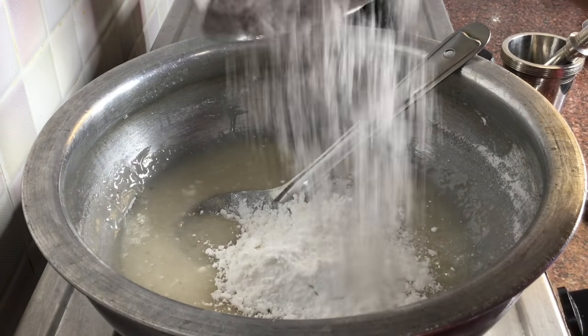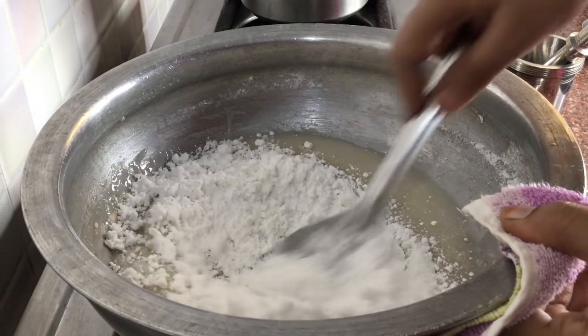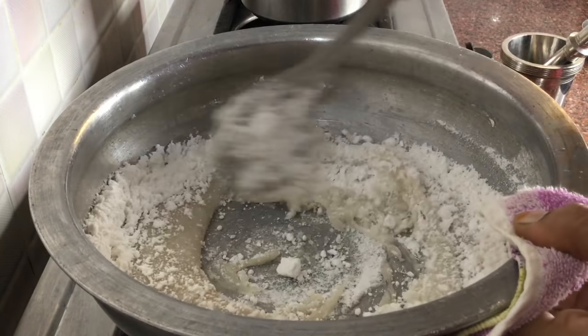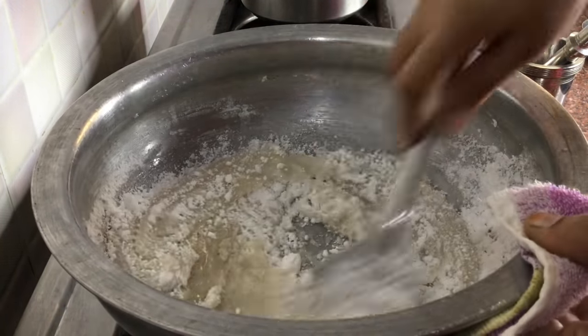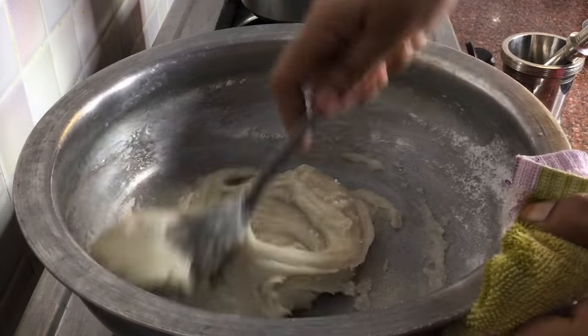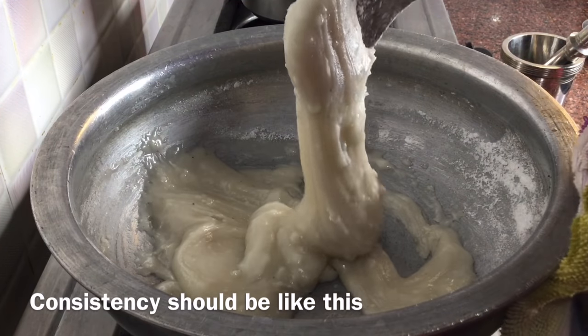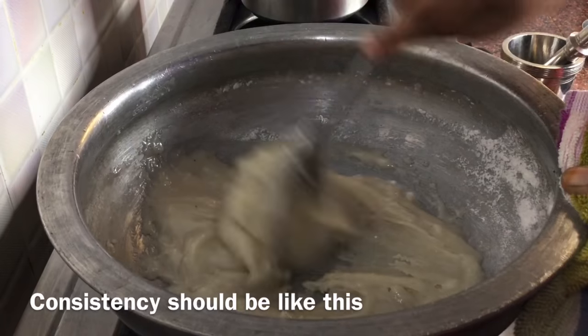I am going to add a little bit of the dough. The consistency is made in this way, and after 6 minutes, the chalimiti is made in the same way.